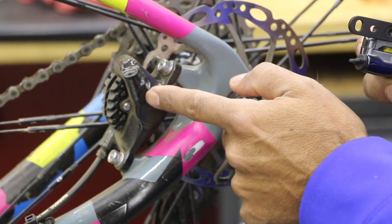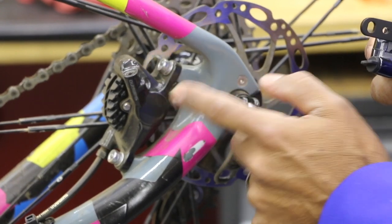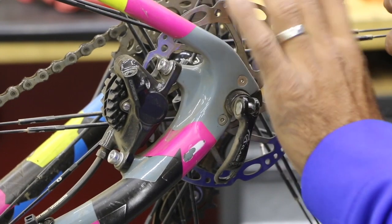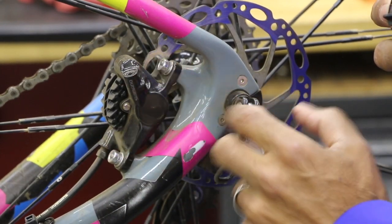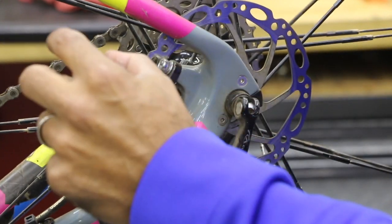I can just bolt up this post style mount caliper directly to it and it's going to fit no problem. Now if I decide to go to a 160mm diameter rotor, which is going to be much wider, then I'm going to have to use a spacer — take this off and put a spacer, which is going to raise this up because we've got an extra 20 millimeters. So now we need to raise that up just a bit.